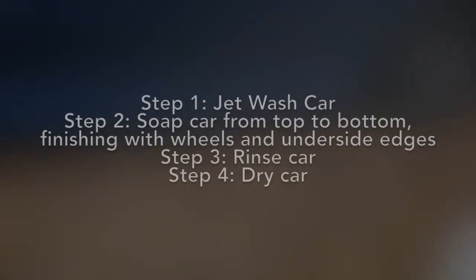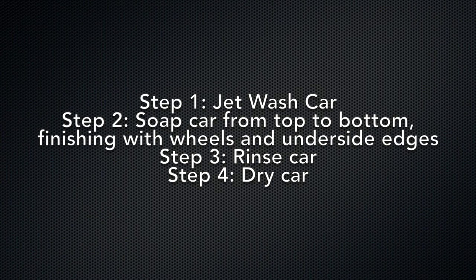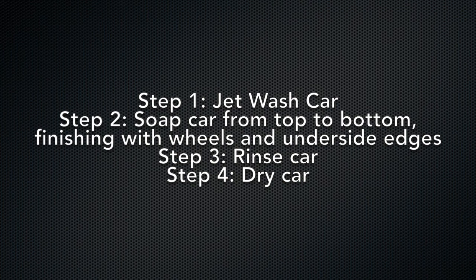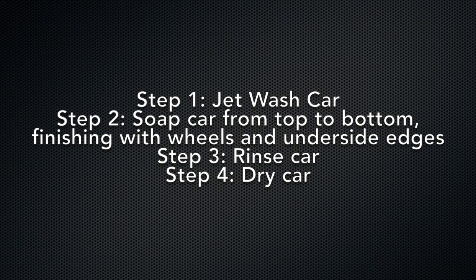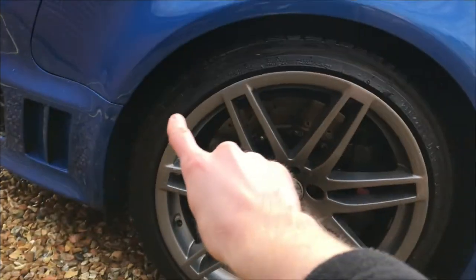Step one will be to jet wash the car thoroughly to make sure that all of the dirt and road grit is removed from your car's paintwork before you touch it with a wash mitt, helping to reduce scratching. Step two is to soap the car from top to bottom, finishing with the wheels and the underside edges of the body. Step three is to jet wash the car one more time all over to ensure all residual car soap is removed. Step four will be to dry the car with a chamois leather or car towel to avoid unwanted watermarks.